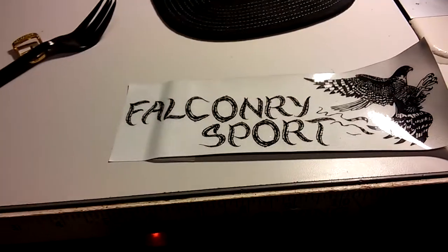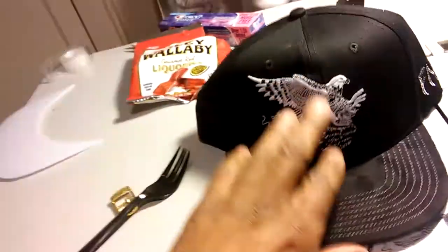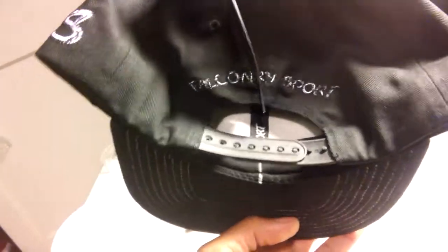Falconry. Falconry sports. This is the Falconry hat. This is a glow-in-the-dark stitching, intricate. This is the symbol right here on all Falconry hats. Very well made, customized.